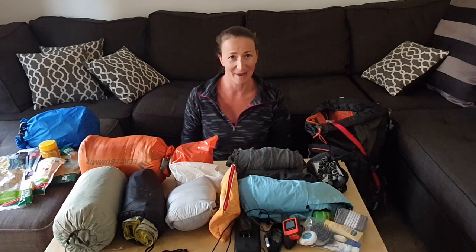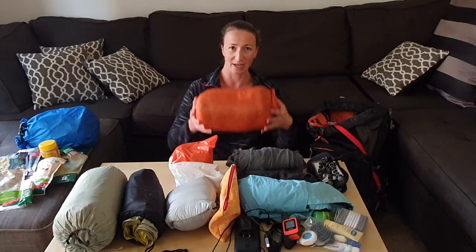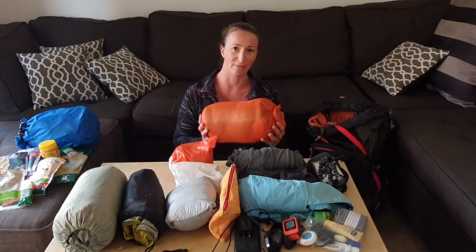The first thing that I pack is my sleeping bag, because that provides a cushion to my back and also it's a lighter item that I can easily fit on the bottom of my backpack.